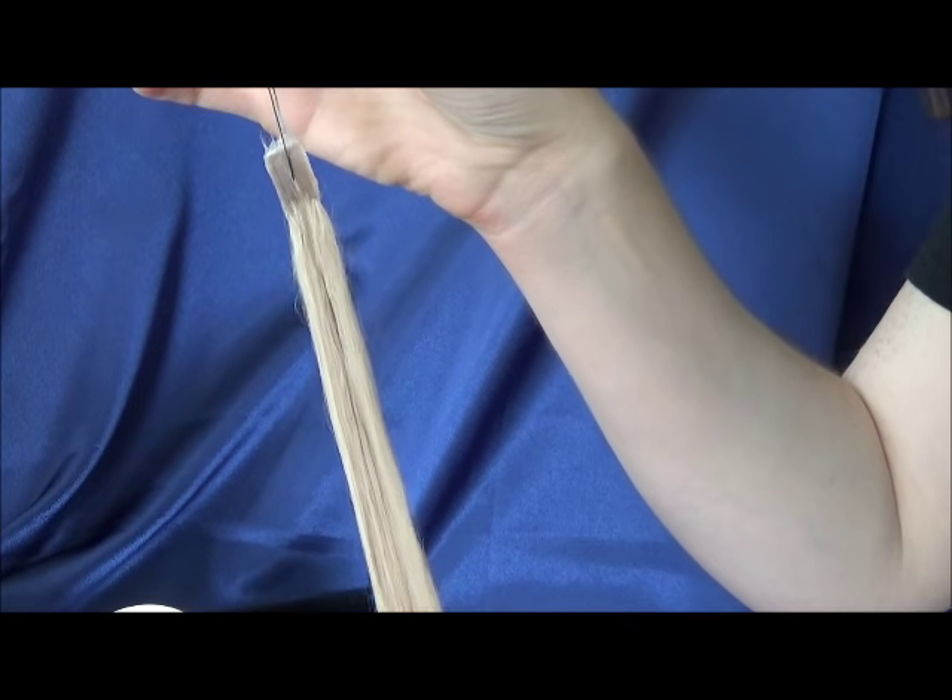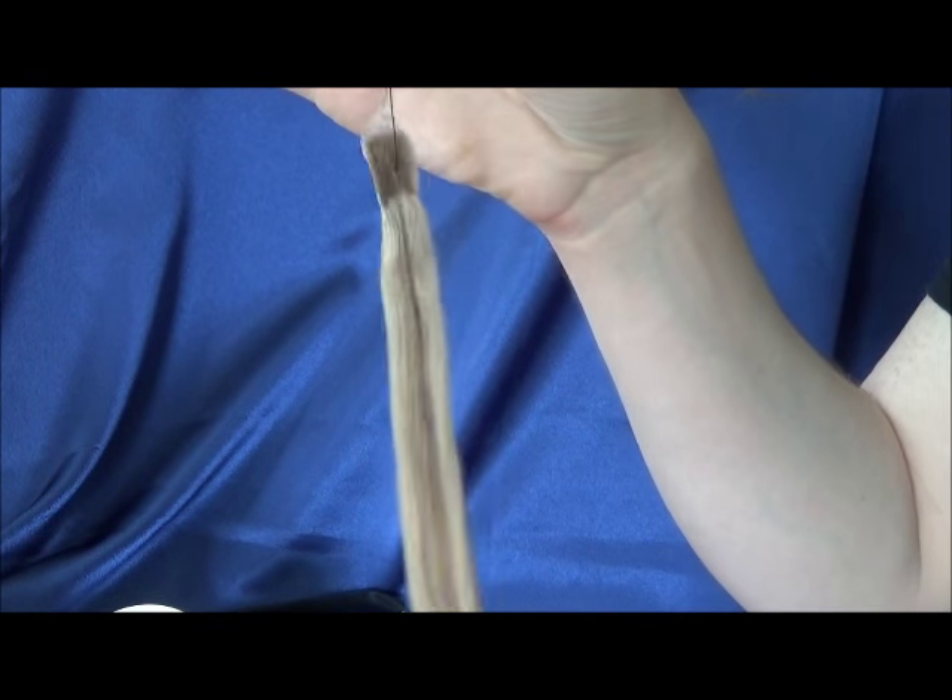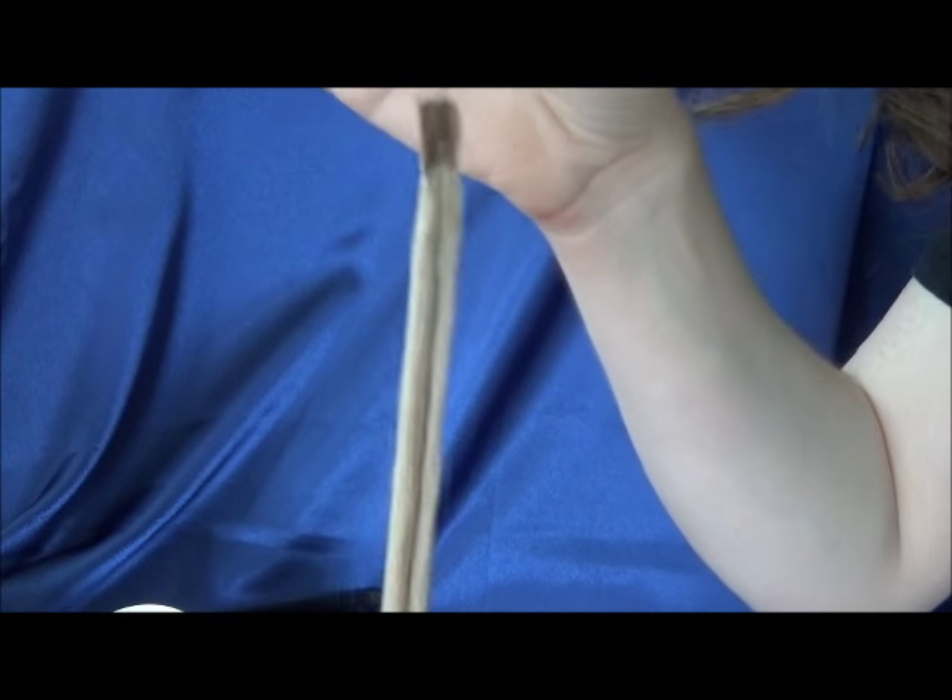If you had been following along with my instructions, then this is what you should have. This is our alpaca hair dispenser. I recommend getting all of these items, and then some, if you can think of anything else that might be useful.